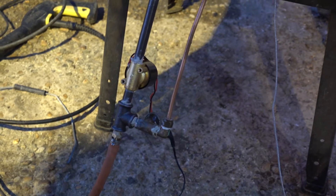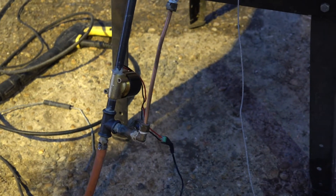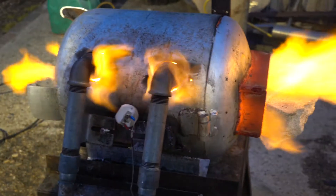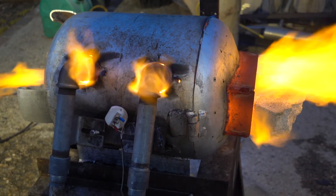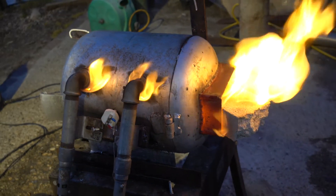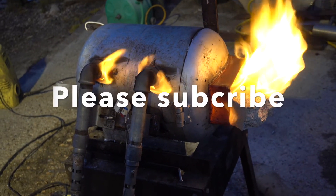It controls the solenoid down here, and you've got the needle bypass valve to make sure that all the gas isn't switched off, so that's working really nicely. Thanks to all you guys for your help on the forum — it's looking really good.